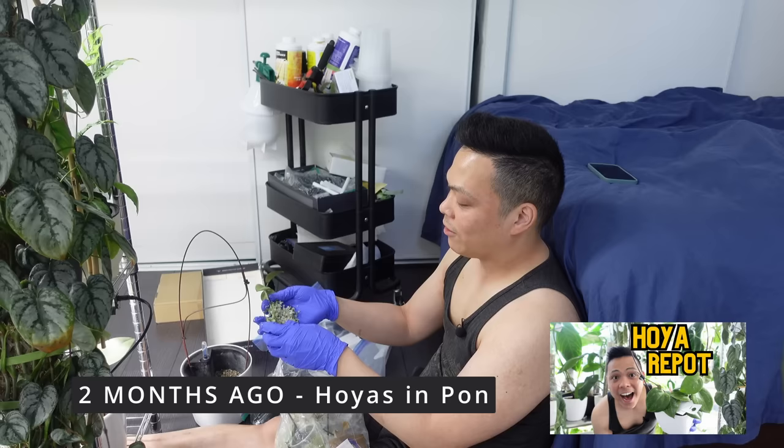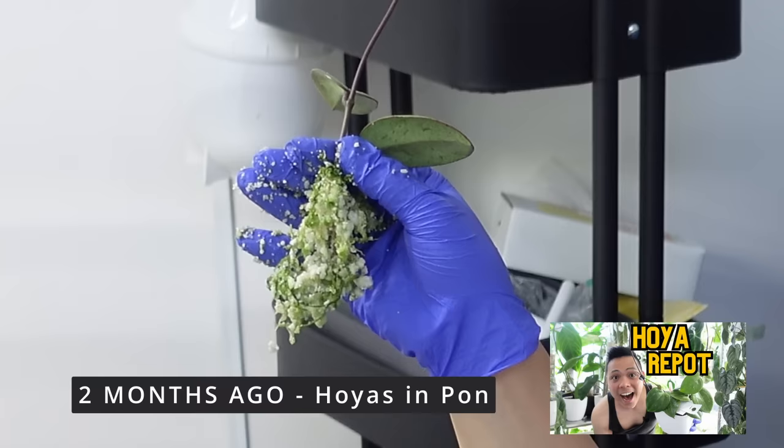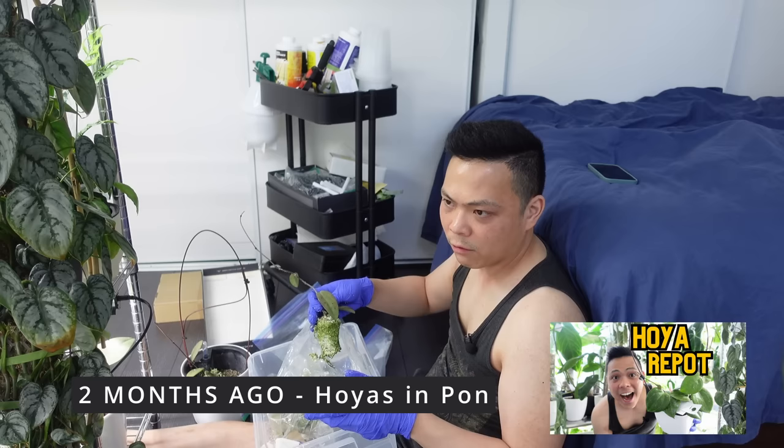Let's take a look at the roots — look at this large root system! Future Kevin, zoom in. I hope it's in focus, but it really is a large root system. They all have great root systems. They all kind of look like this. I think the Silver Dollar just needs to really grow that root system before it pushes out any new growth.